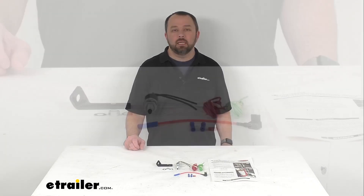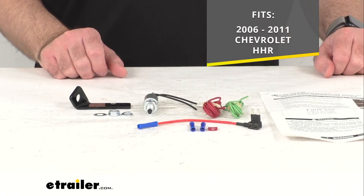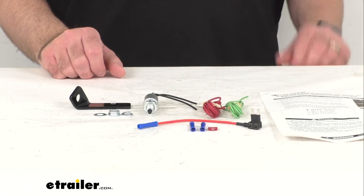Hi everybody, Andy here with etrailer.com, and today we're going to take a brief look at this Roadmaster Stop Light Switch Kit. This switch kit is designed to fit your 2006 to 2011 Chevrolet HHR.